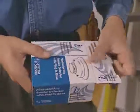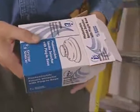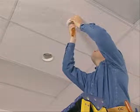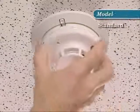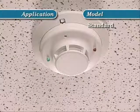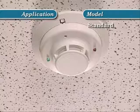Meeting the needs of the fire alarm professional means having a product that satisfies the broadest range of installations. That's where the i3 series stands above the rest. Most installations call for a standard detector. The original i3 series detectors are ideal for such applications.